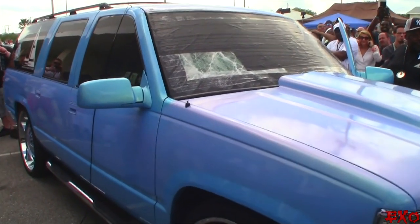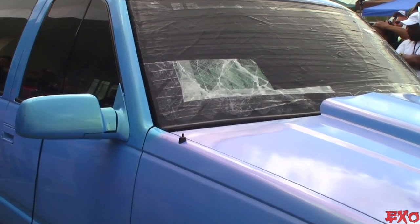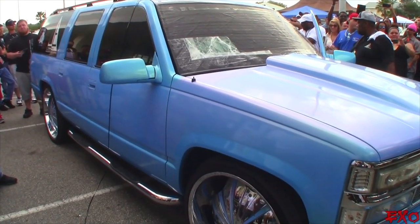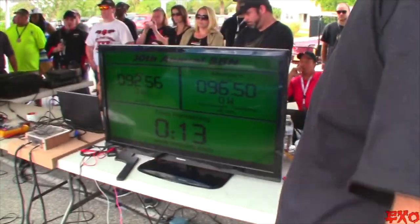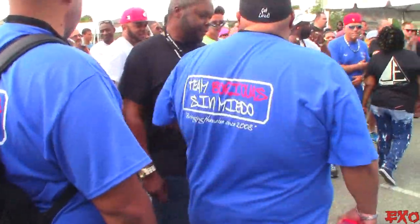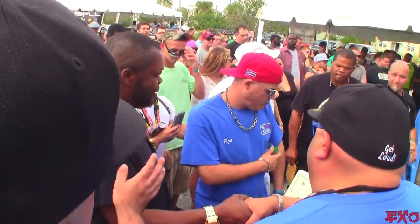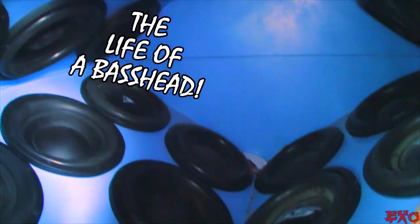Here we go. Something goes wrong at 20 seconds — the sensor fell again. It is all right, stuff happens. I am sorry for that to have happened, Jeffro. Everybody give him a round of applause. That number, brother — it's the name of the game right there. You never know what will happen. One hell of a build here.